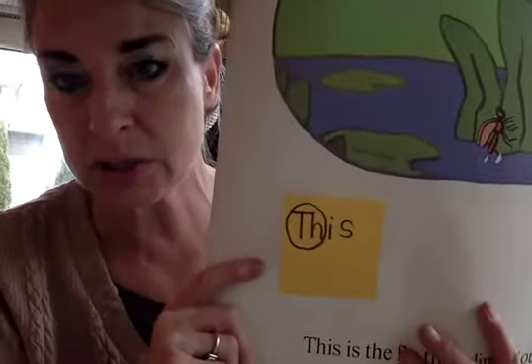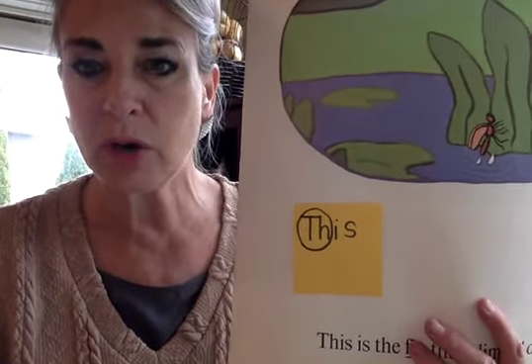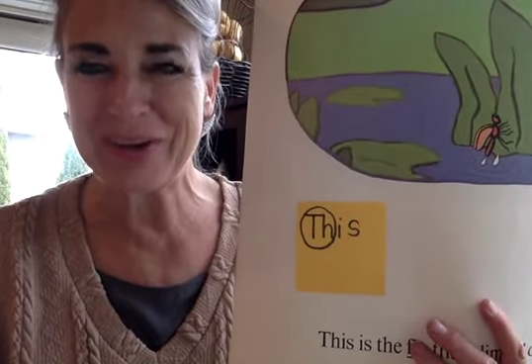We're going to go through and we're going to look for those phonemes like ch, shh, wha. Not all of them are in the book, but the ones that are in the book we see a lot, and I have them on a bright yellow post-it note. We're going to try the digraph sound, then try reading the word, then look for it in the book.